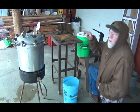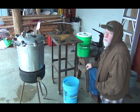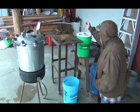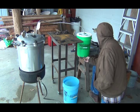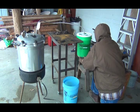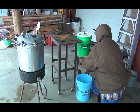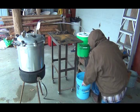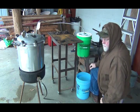Right now I've got the five pound weight on the pressure canner. I don't think it'll even build up to that kind of pressure. I'm going to put my fitting on here and just catch it in this five gallon bucket. I'm just going to let it run and go in the shop and goof around for a while.